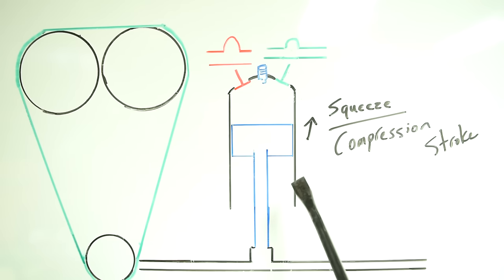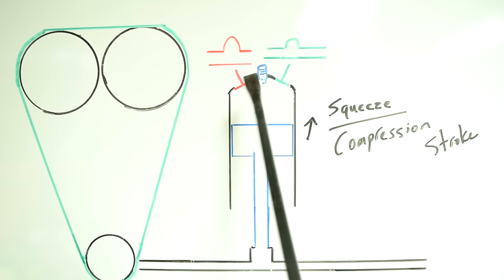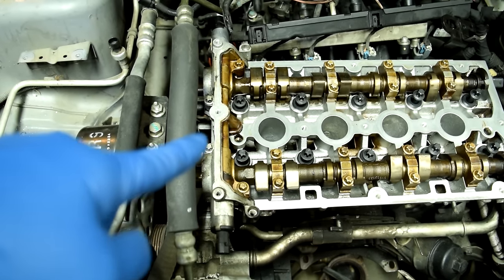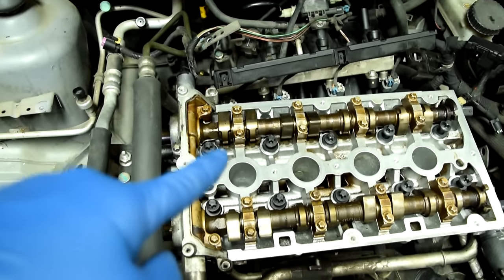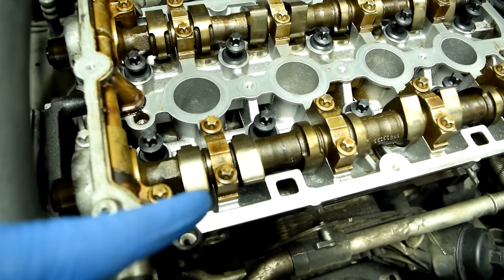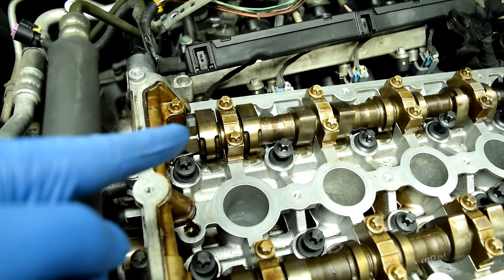After the piston reaches bottom dead center, it starts moving back up. The second stroke is your squeeze or compression stroke, where it squeezes the air-fuel mixture inside your combustion chamber. This is when both your intake and exhaust valves are closed. On this engine, we can see that cylinder number one — the one closest to the timing belt — is up on its compression stroke, because both cam lobes are off the hydraulic lifters. This is the exhaust side and this is the intake side, and since this is a clockwise turning engine, the exhaust cam lobes are much closer to pressing down on the valves for the strokes to come.